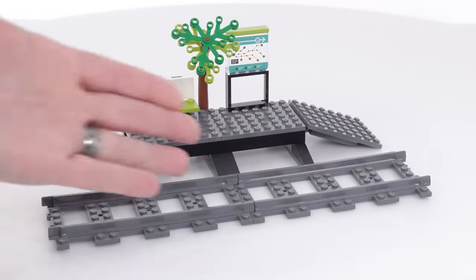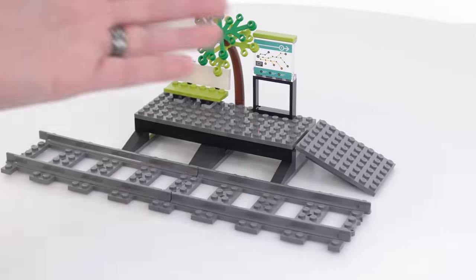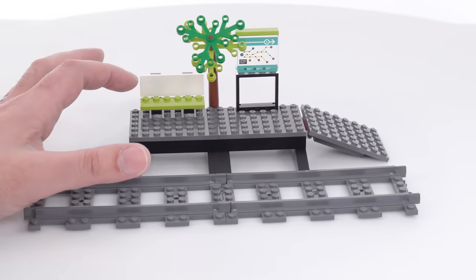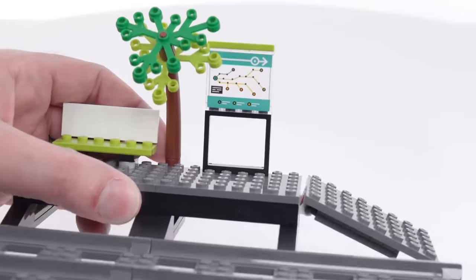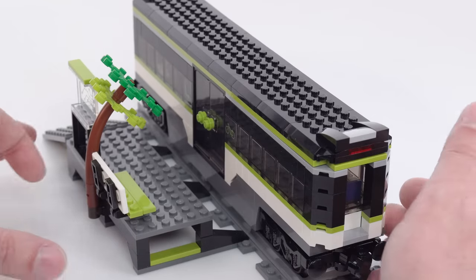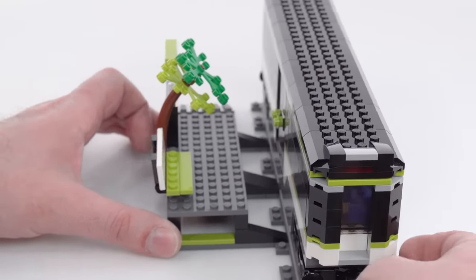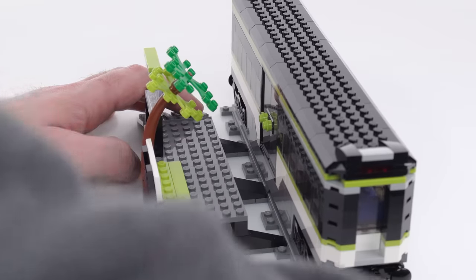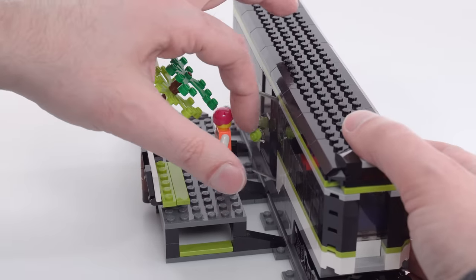You could still put two bikes in there; you just have a little bit less room for standing passengers. The platform is basic — it connects right up to a couple of straight tracks and gives you a fully studded surface. At least it's a ramp, so it's intended to be accessible. There's a little bit of greenery, a bench that can hold a maximum of two seated characters, plenty of standing space, and then a route map, which is another stickered piece.